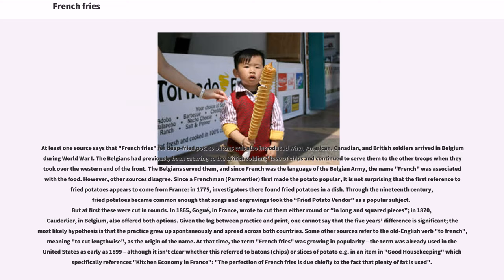Some other sources refer to the old English verb "to French," meaning to cut lengthwise, as the origin of the name. The term "French fries" was growing in popularity and was already used in the United States as early as 1899, although it isn't clear whether this referred to batons, chips, or slices of potato — for example, in an item in Good Housekeeping which specifically references kitchen economy in France: "the perfection of French fries is due chiefly to the fact that plenty of fat is used."